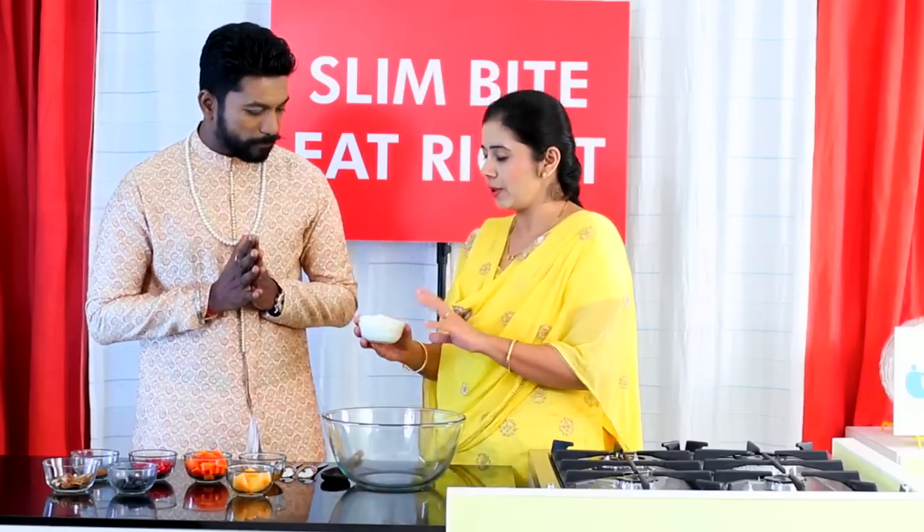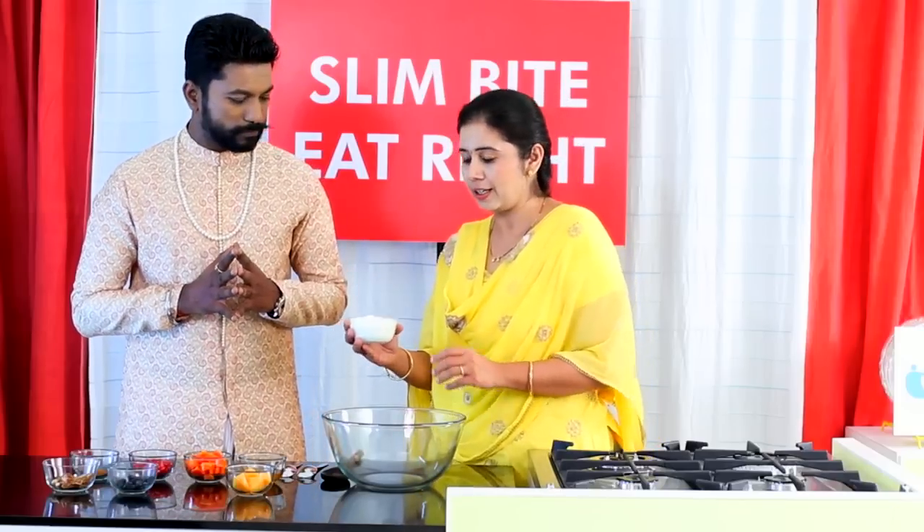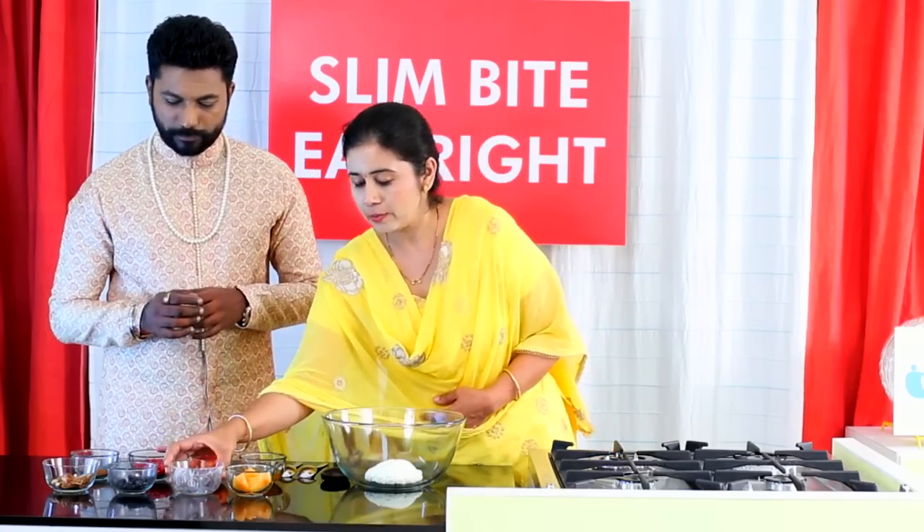Okay, let's start. First we have hung curd made from skim milk — very important because we want only the protein part, not the fat. That is why we've taken hung curd. So first take two bowls of hung curd.